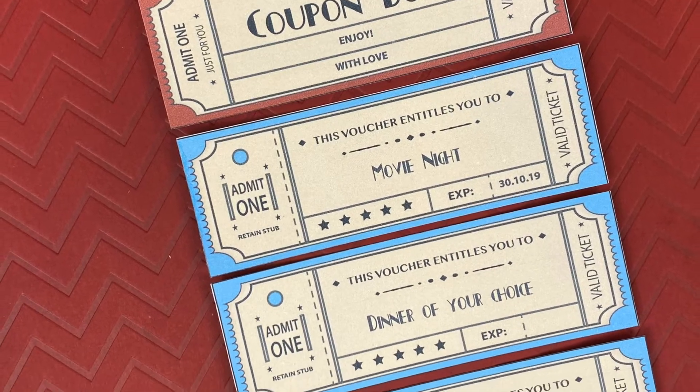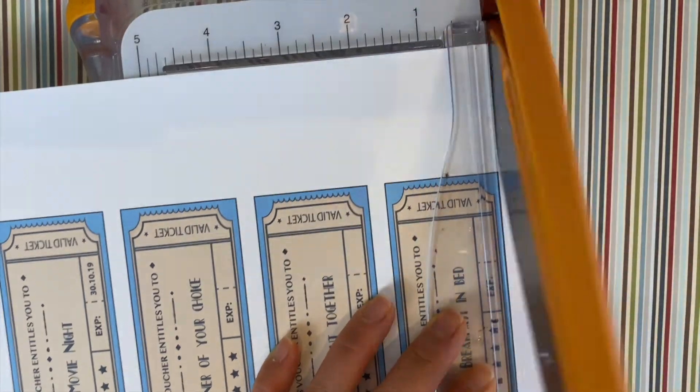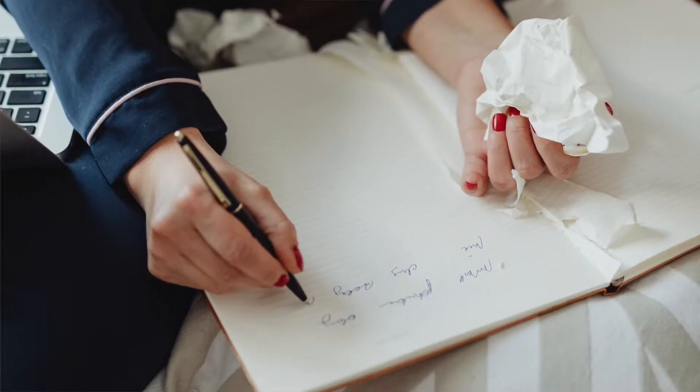Hello, hello my paper peeps. Welcome to my first, what I call, monthly method. This is the first of a series of videos that will give the card maker, the one who likes to journal, or the scrapbooker tips and techniques on leveling up their creative journey.